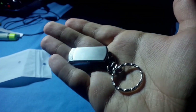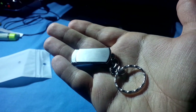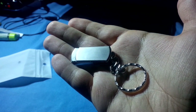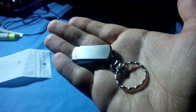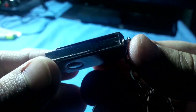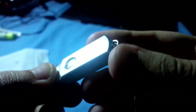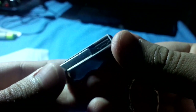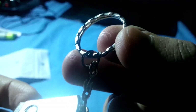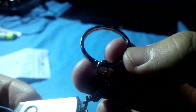Hey everybody, welcome back to another review. Today I'll be taking a look at this 256 gigabyte stainless steel USB drive. I got this off eBay for just six pounds and I'm actually quite happy with it, but there are a few problems which I will go over. This is really, really tiny and it's got a bit of weight — of course it's stainless steel — and I really like the design, it's really nice.